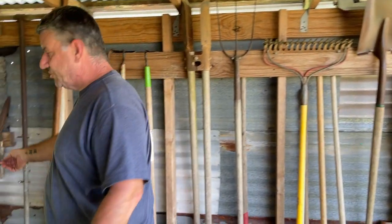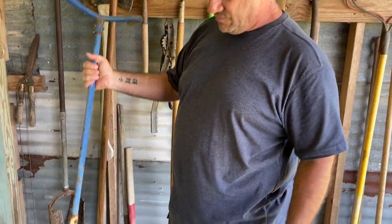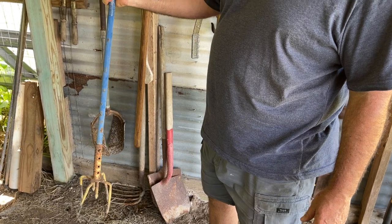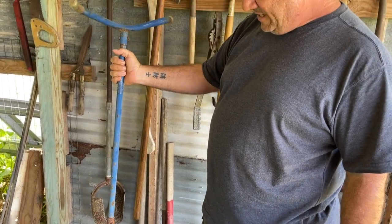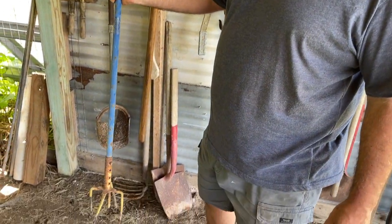North Shore Preparedness Sean featured this in his video. This is a garden claw — we inherited this from Amy's grandfather. It's really handy when you've only got a little small area to till.